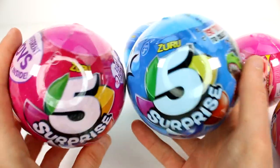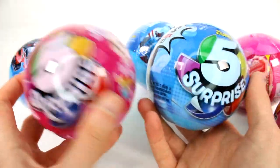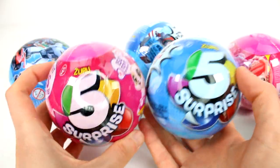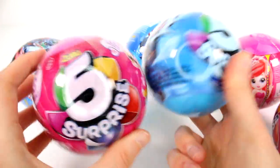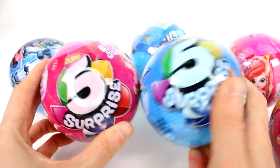Hi everyone, it's Tiffany and I'm here with more of the Zuru 5 Surprise Blind Boxes or Blind Balls. I want to thank Zuru for sending these to me. They sent me a few more to help me complete my pets collection and my plants. Hopefully I will find more of the pets and the plants and more amazing cool things. I'm really excited to get these open.